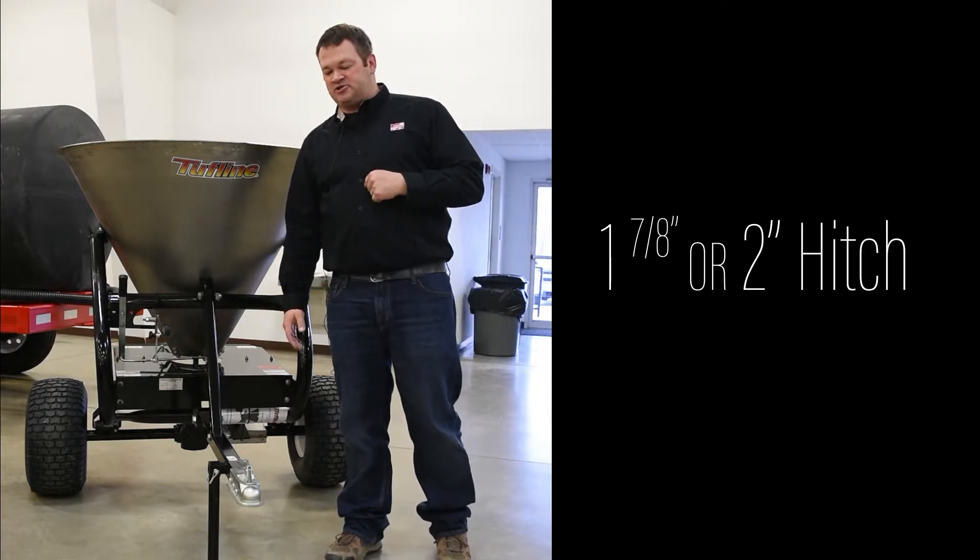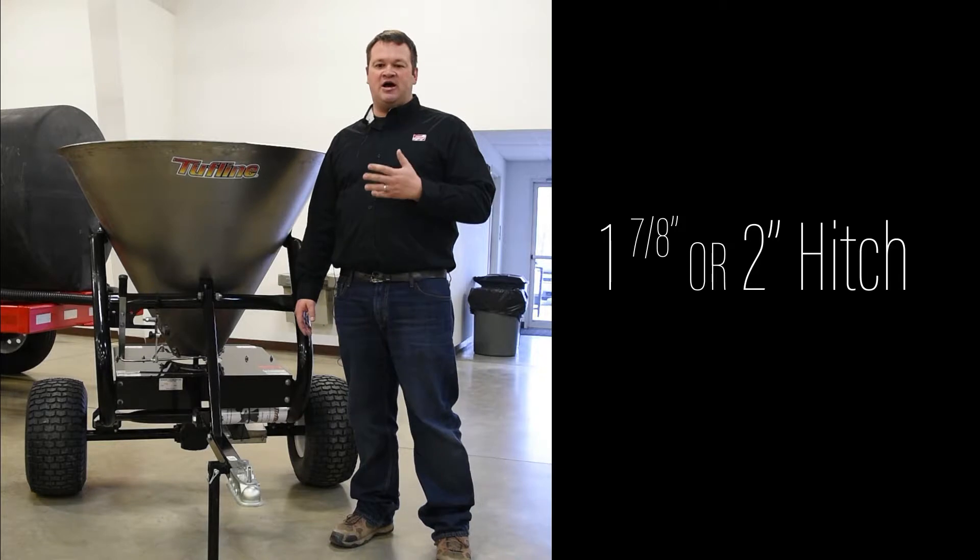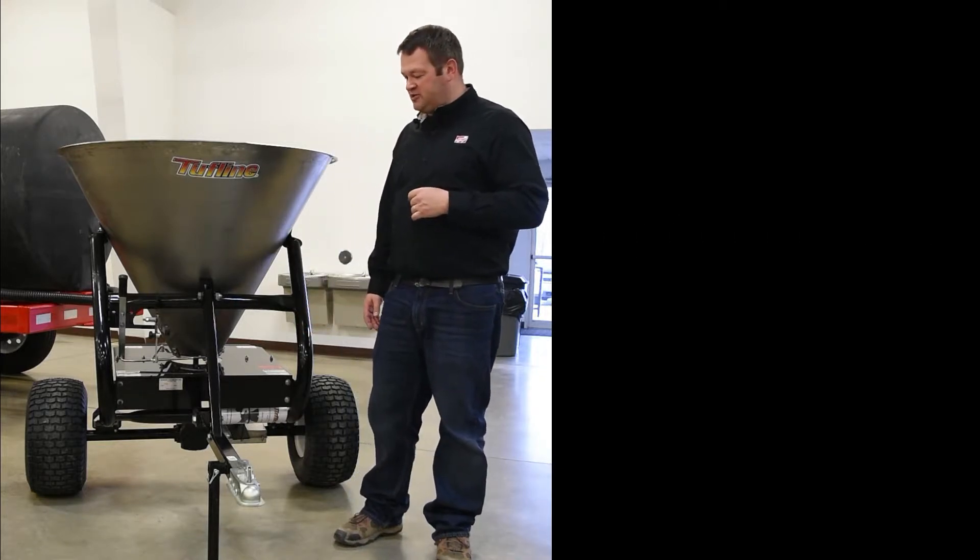It comes with an inch and seven-eighths ball hitch. You can also get the optional two-inch ball hitch on it as well.